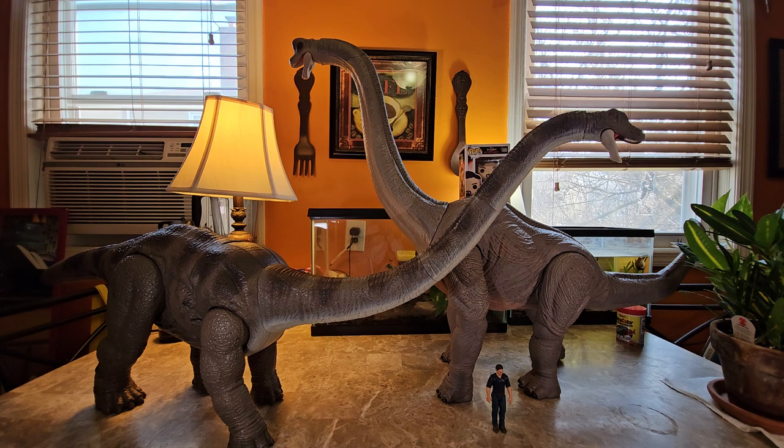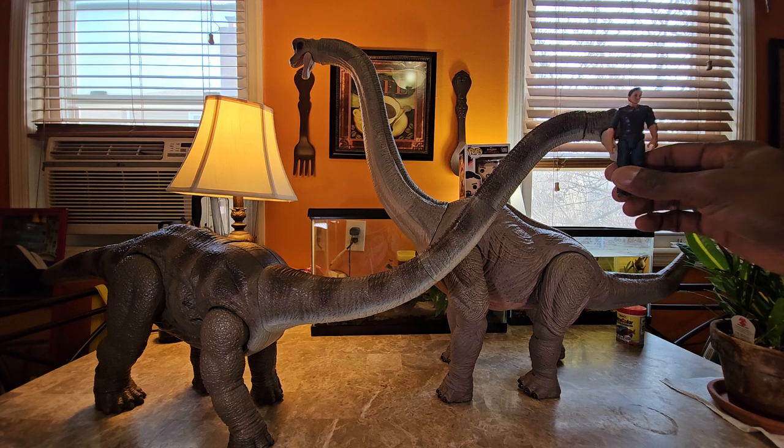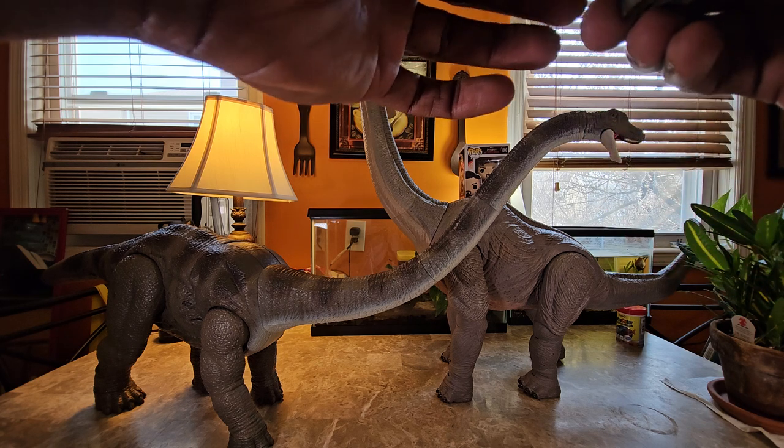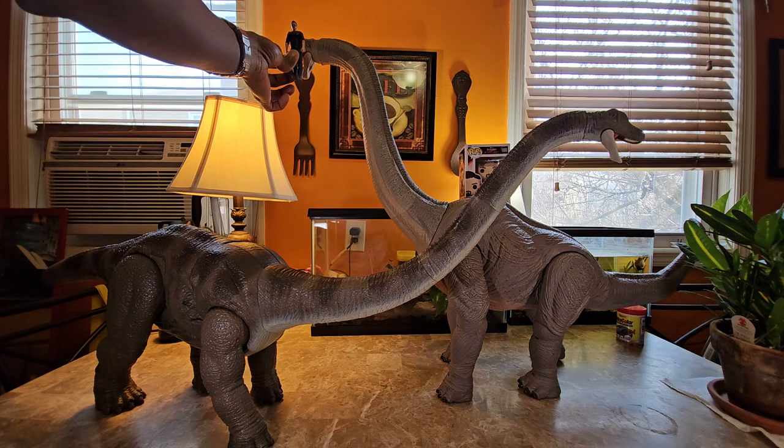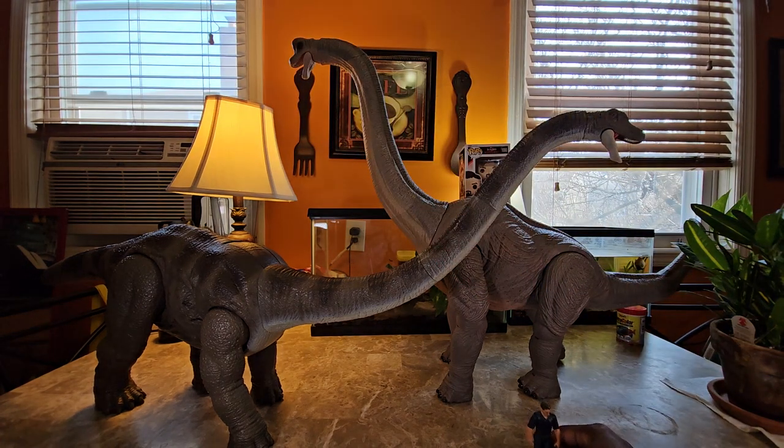Brachiosaurus definitely has a way huger head, which tells me Mamenchisaurus's head is generally tiny by comparison. Though the Mamenchisaurus head is bigger than Owen — about equal to his chest or a little bigger — Brachiosaurus's head is probably three-quarters of Owen's body. Very big, not T-Rex big, but very big. With that being said, guys — like, share, subscribe, comment, and as always I'll catch you in the next video.